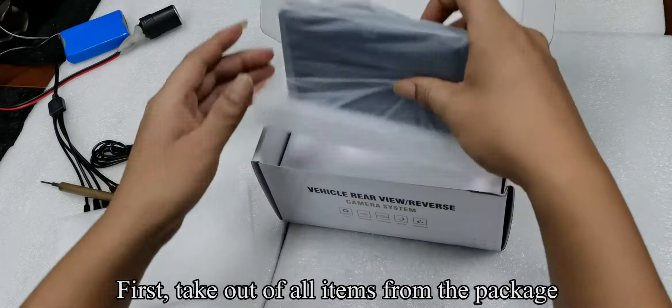Pick up the camera. Remove the protective film on the camera before use. Follow my operation.